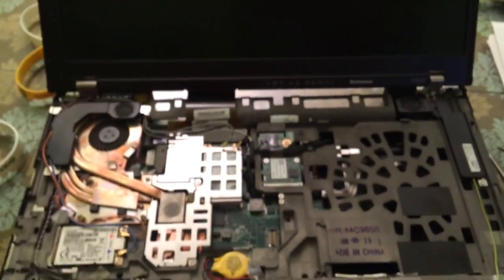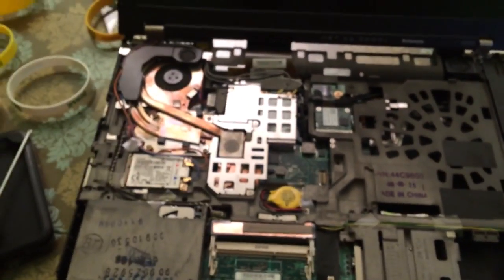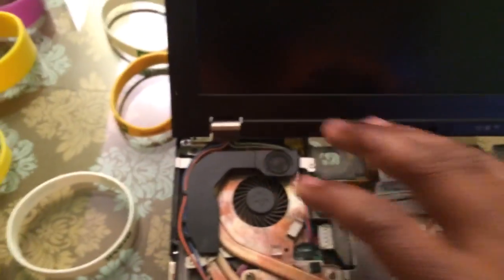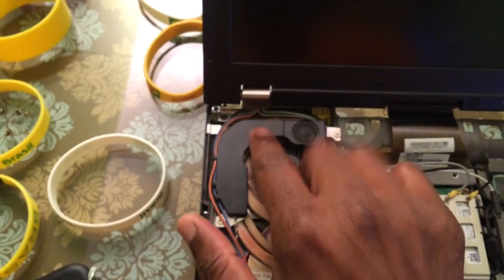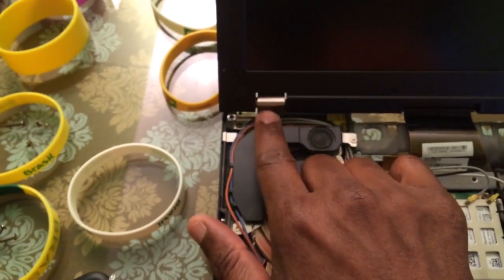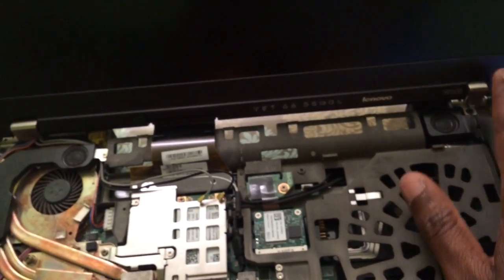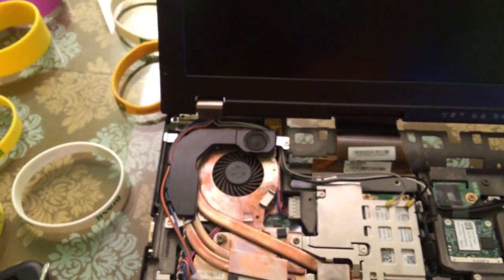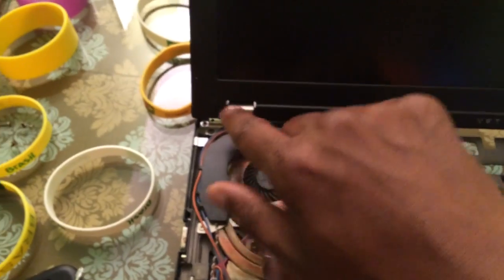This is a ThinkPad W500 and I'm repairing the broken hinge. The issue with this notebook, like most W500s with the broken hinge, is not necessarily the hinge that breaks — because the hinges on these ThinkPads are actually pretty strong from what I'm experiencing and seeing. I also have another ThinkPad and the hinge itself is strong.